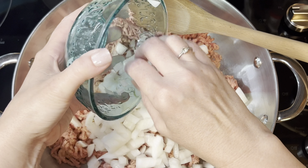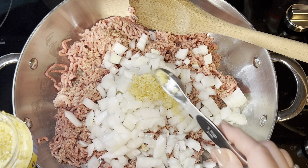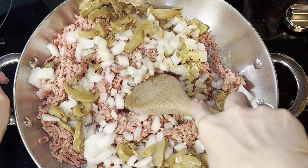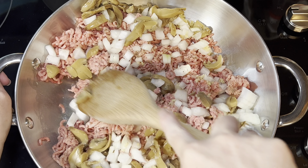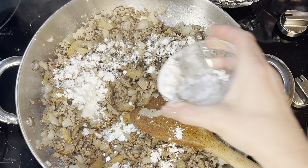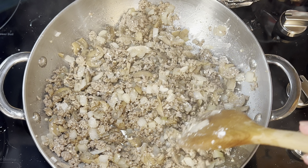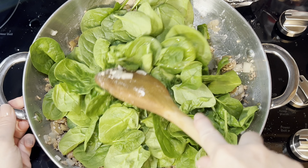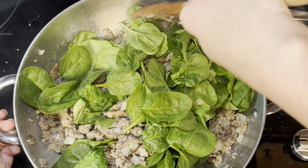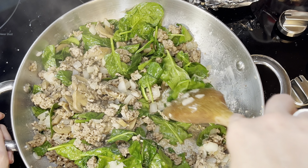I season the ground beef with garlic powder, onion powder, and pepper. I'd normally add Cajun seasoning but my grandson was eating with us, so I skipped it. I add the onions and minced garlic, then the mushrooms — optional, but they add texture. Once the meat is cooked and the grease is drained, I add the Worcestershire sauce, then the cornstarch, mixing until you can't see it anymore. Then I add the spinach a little at a time — it piles up with fresh spinach but cooks down very quickly.